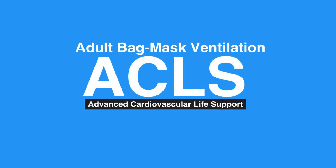Welcome to the adult bag mask ventilation. In this video, we will discuss the use of a bag mask to deliver breaths in two rescuer CPR.